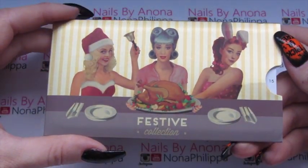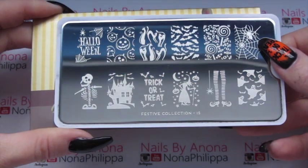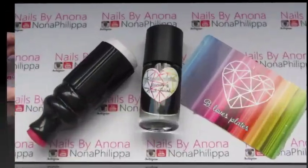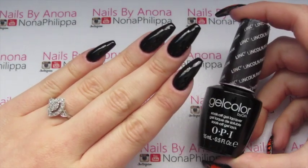For the stamping plate today I've got the You London Festive Collection in number 15 — this is the Halloween one. We're going to be using some different images today. The stamping supplies I'm using are my squishy marshmallow stamper, Be Love Plates stamping polish in Black Knight, and my Be Love Plates scraper.